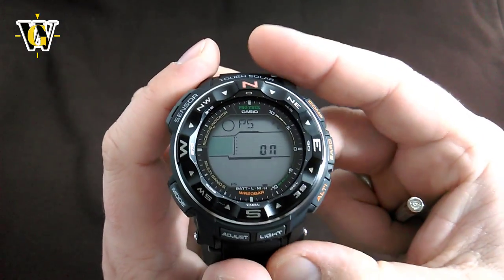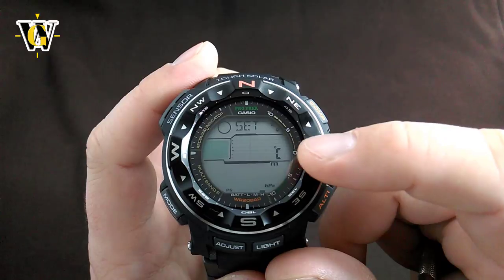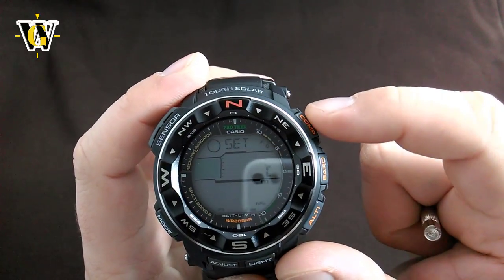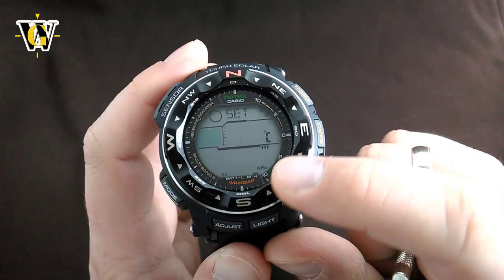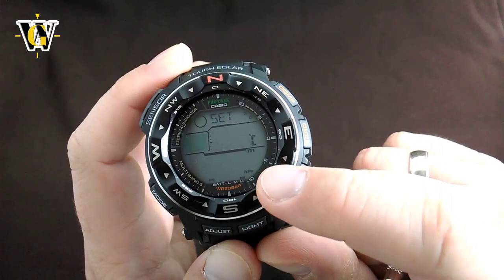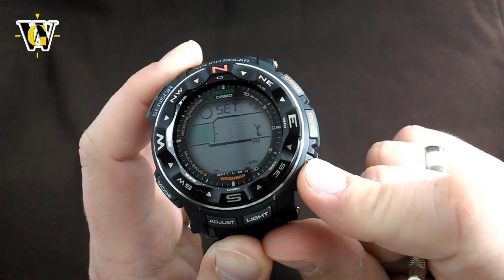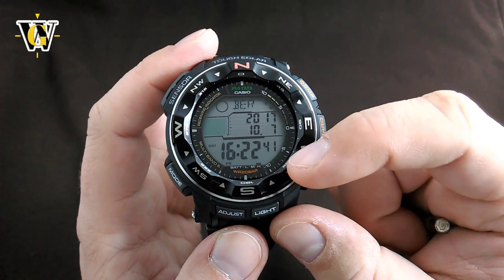Pressing the mode button asks you to select units for measurement, and you don't have to go full imperial or fully metric — you can choose each one individually. To change the temperature unit, press the upper button to go from Celsius to Fahrenheit. The pressure unit is connected to the barometer button, so pressing that button changes the pressure unit. The altitude unit is connected to the altimeter button, so pressing that toggles between feet and meters. Pressing the mode button cycles you back to the beginning of the settings.